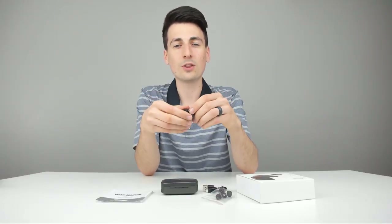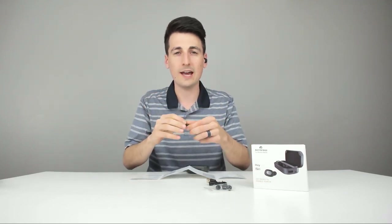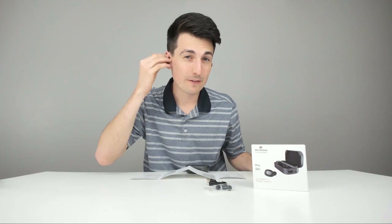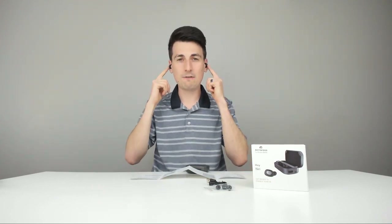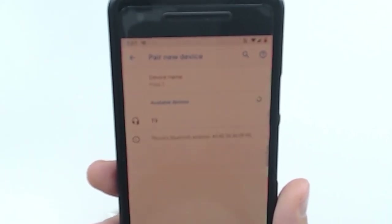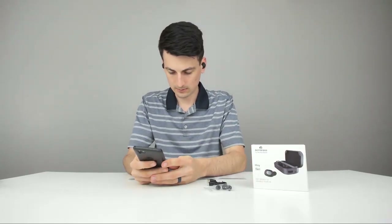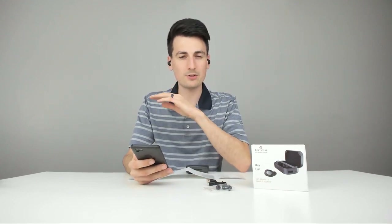Now let's pair these with our phone. I've got the earbuds in my ears already — they fit great. I love that they really help seal off outside sound; it actually feels like I have earplugs in my ears, which is a great sign for noise cancellation. Love the little rubber grip too. Powering them on right now and connecting to our phone via Bluetooth — you can see 'T9' there. They just connected and we've got 100% battery straight out of the brand new box.